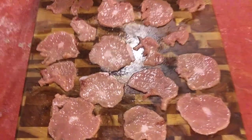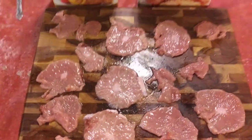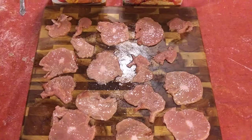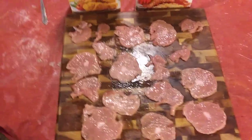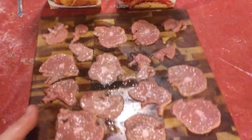We got them all sliced and tenderized with a tenderizing hammer. That one right there has a little skin on it — I'm gonna get that off real quick. So we already have these sliced and skinned. If you don't know how to do that, go back and check my other videos out.